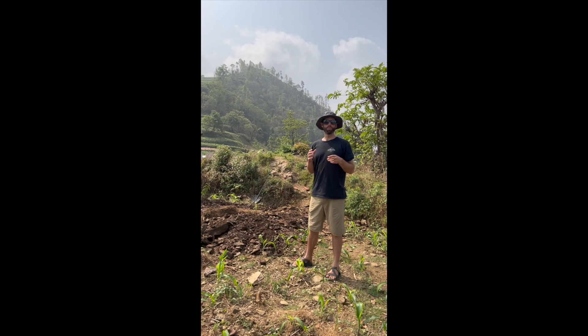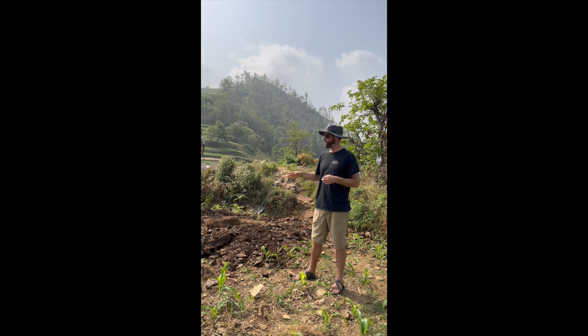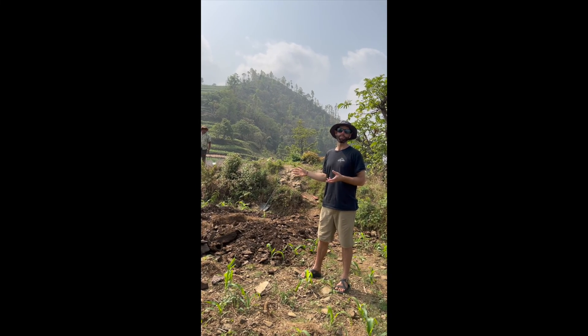We're installing 25 electrical poles from the existing transformer up to our new transformer, but all these holes need to be dug by hand.